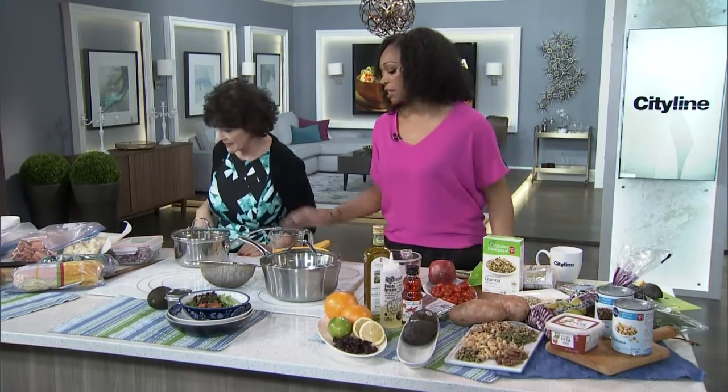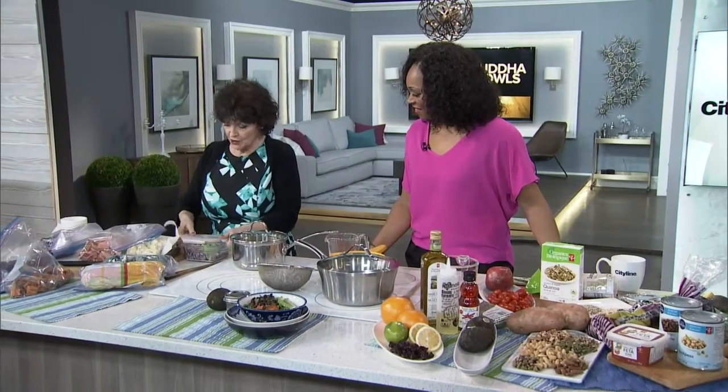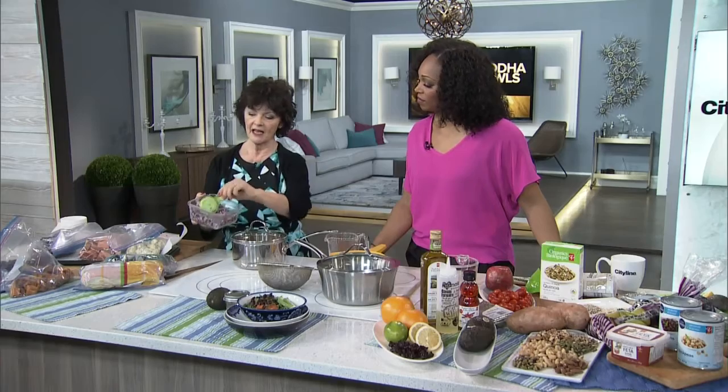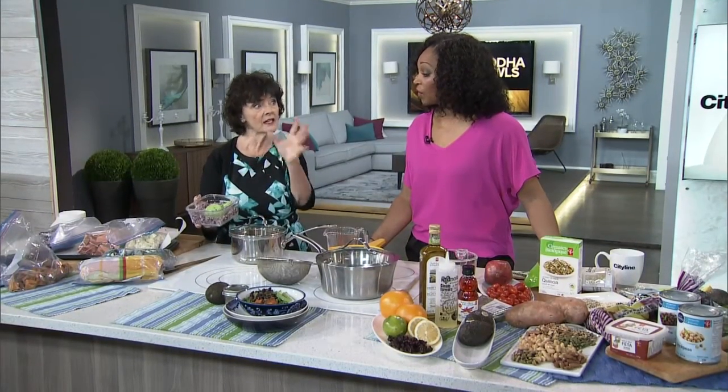Unless my son comes over, and then that's just dinner — it's gone. Anyway, the next thing I do is I use a lot of onion. I chop up onion and leave it in a little dish, and I even have a little scoop in there. So I've always got onion ready for any of these Buddha bowls, because they all need onion.